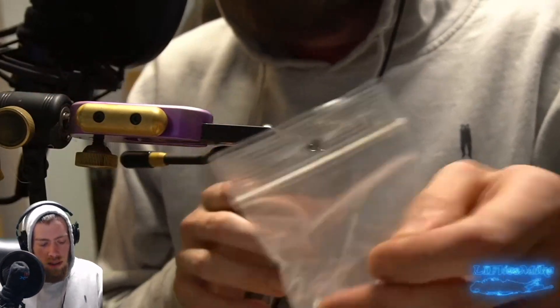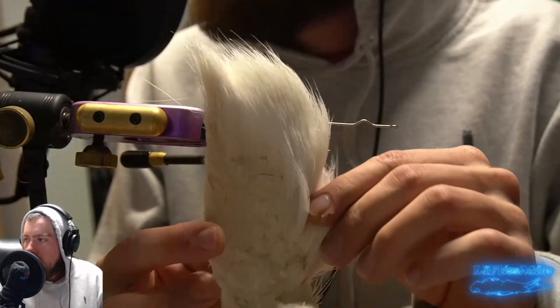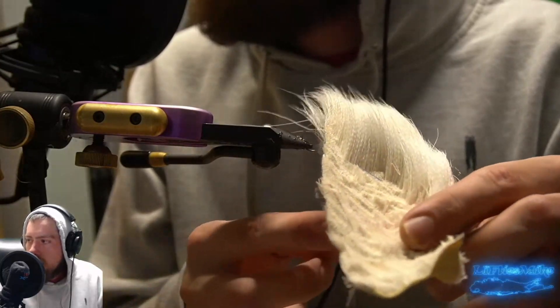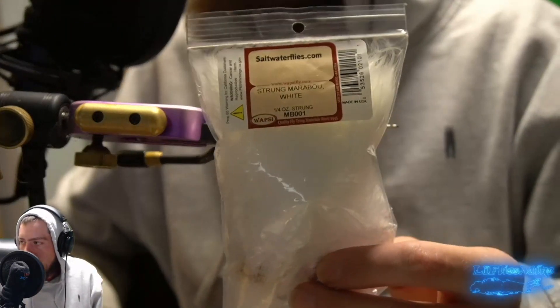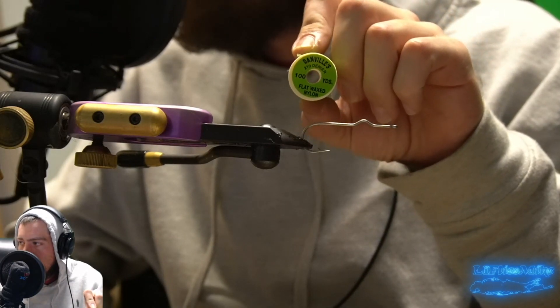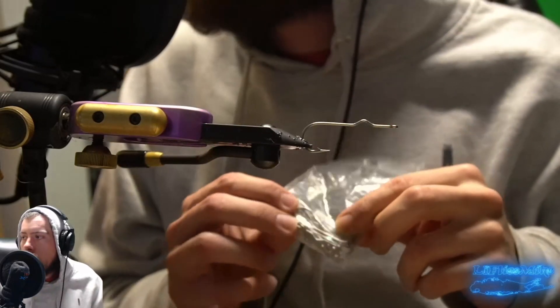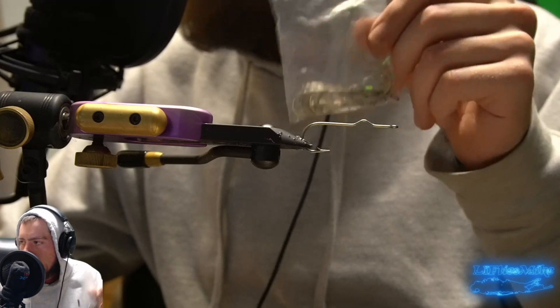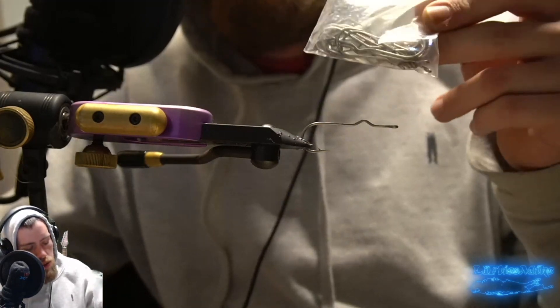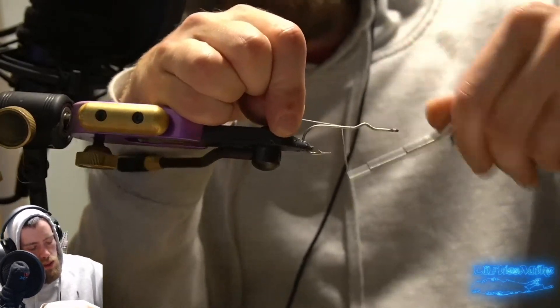Let's go over the materials. We've got our white deer hair - again, the longer the deer hair the better, particularly when tying these poppers. We've got some crystal flash for the tail, some white marabou we're going to be adding as something extra, as well as the flash. We've got some white bucktail for the tail. We've got some Danville 210 denier - we're going to be using a white thread, the Danville 210 flat wax nylon. For the hooks we're going to be using an Umpqua popper hook. Most of this material was bought at saltwaterflies.com.